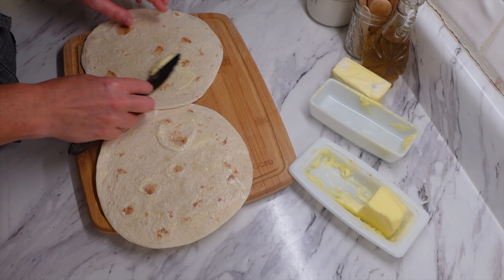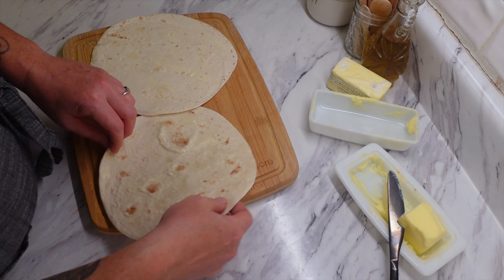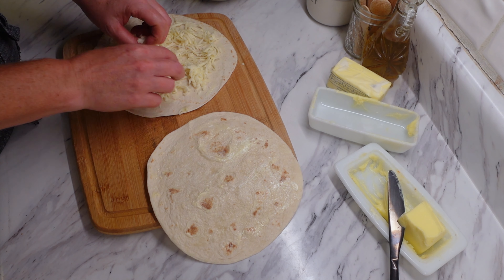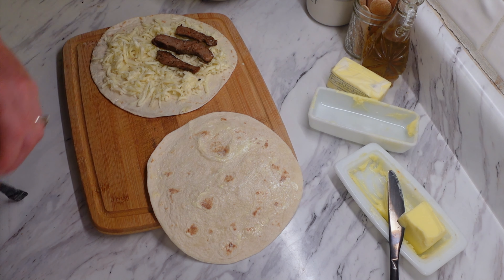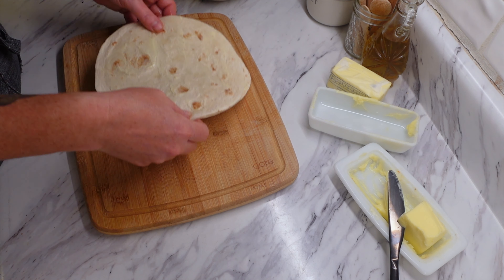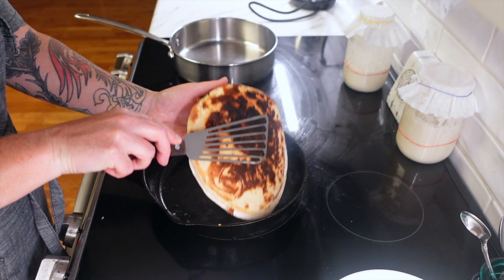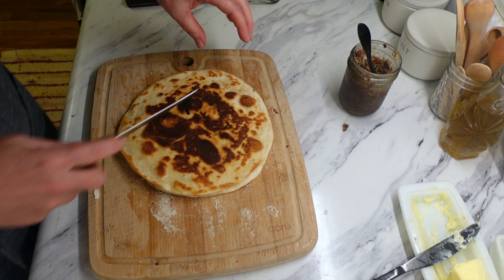I took two tortillas and I'm just buttering them — this is kind of like how I make grilled cheese. I call quesadillas like a grilled cheese because it's the same concept. So I'm buttering both sides of the tortilla and adding a combination of mozzarella and cheddar cheese, coating the bottom with the cheese and then adding the steak. You put them in a hot skillet and just flip them. These only take a couple of minutes per side to cook — your first one I always tend to burn, the experiment one.